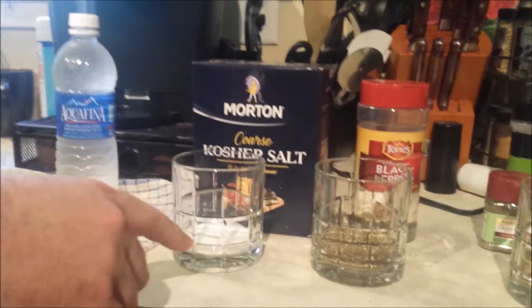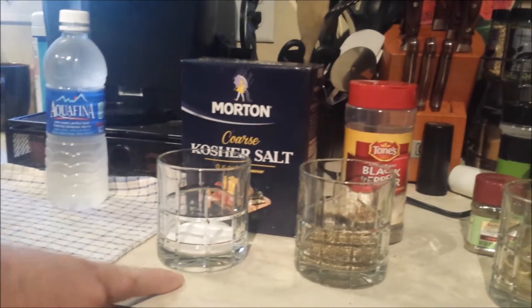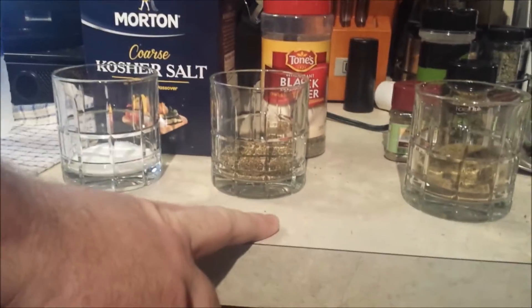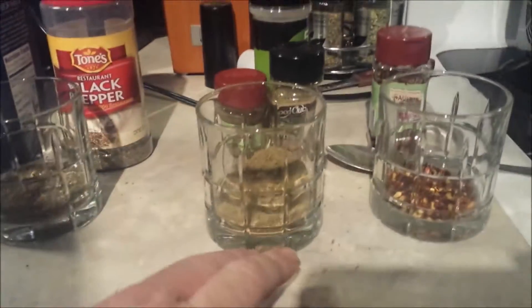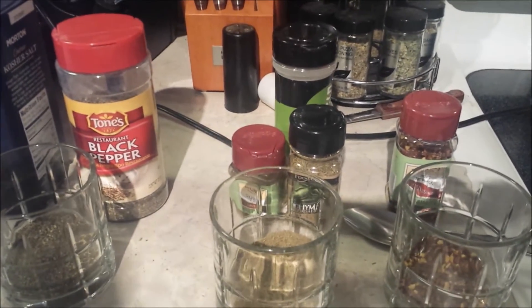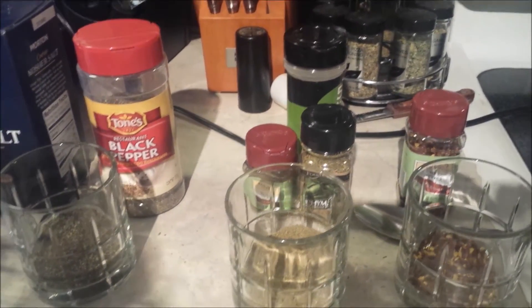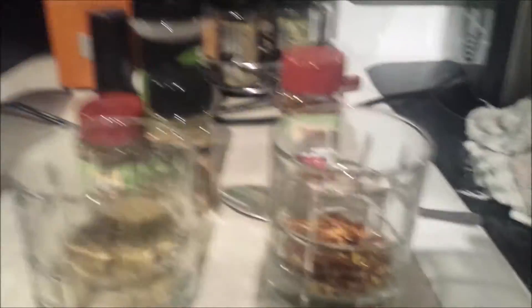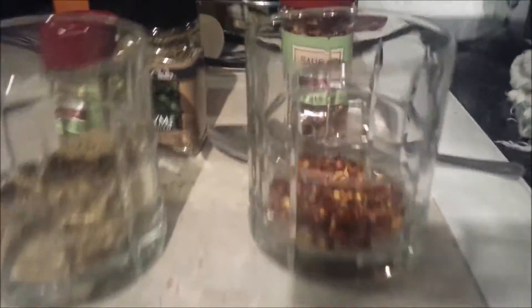So I need three heaping tablespoons of kosher salt, about three heaping tablespoons of black pepper, then six tablespoons of sage, about a tablespoon of thyme, about a tablespoon of garlic powder, and then as much red pepper flake as you want.